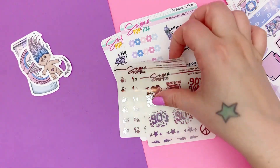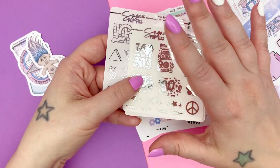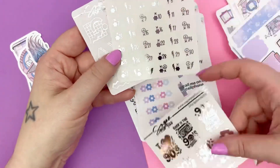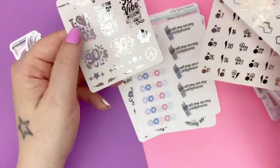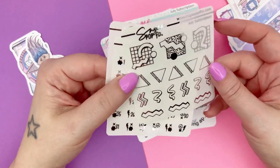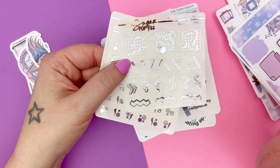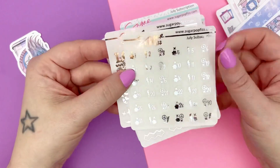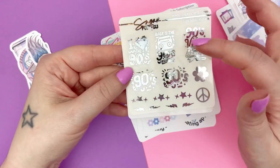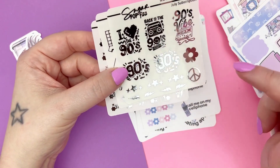Next, there's going to be three clear sheets of foil in every single subscription. This month it's silver. Every month it'll be a different foil color that matches the color of the kit. The first sheet has some 90s design elements that would be fun for layering stickers or as embellishments. Then we have some date dots — not every month will have date dots, but this month we do. And then we have 90s quotes: 'I love the 90s,' 'back to the 90s,' '90s vibe,' and just '90s,' plus little details — stars, hearts, flower, peace sign, and lightnings.